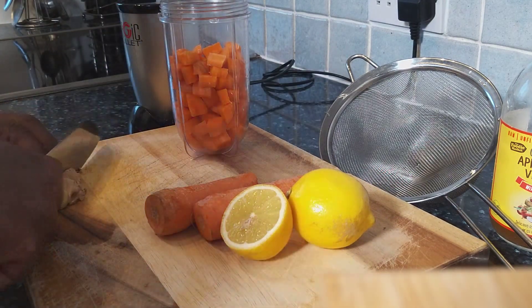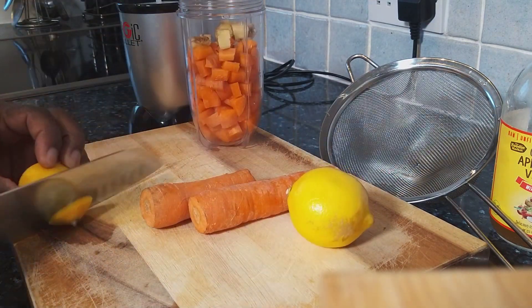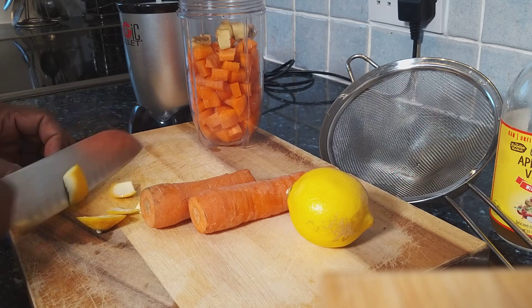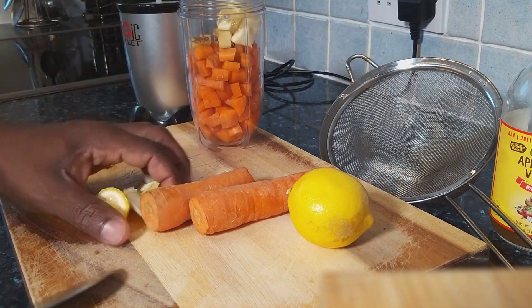I've got some ginger. Make sure you have a lot of ginger — put that straight inside. We've got lemon. I'm going to remove the skin from the lemon. Half of a lemon, straight inside of it.